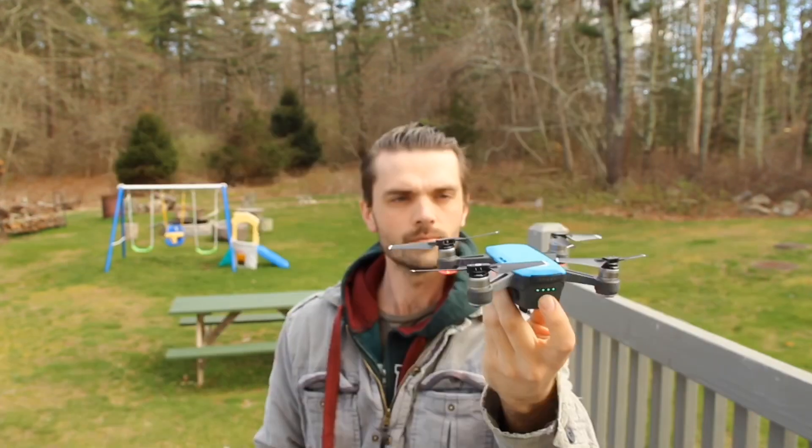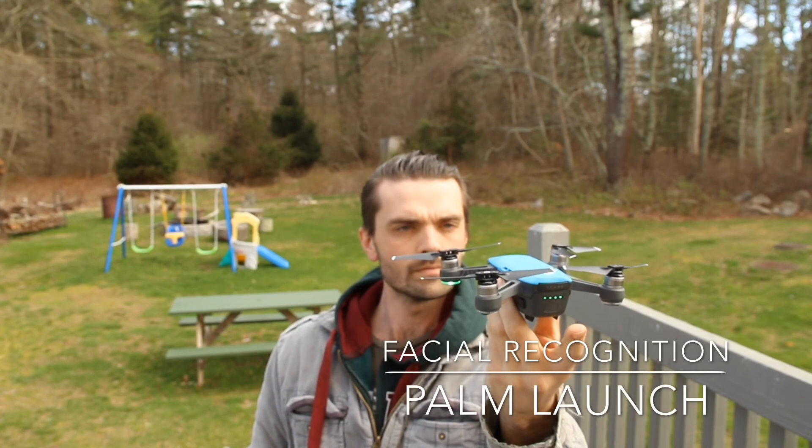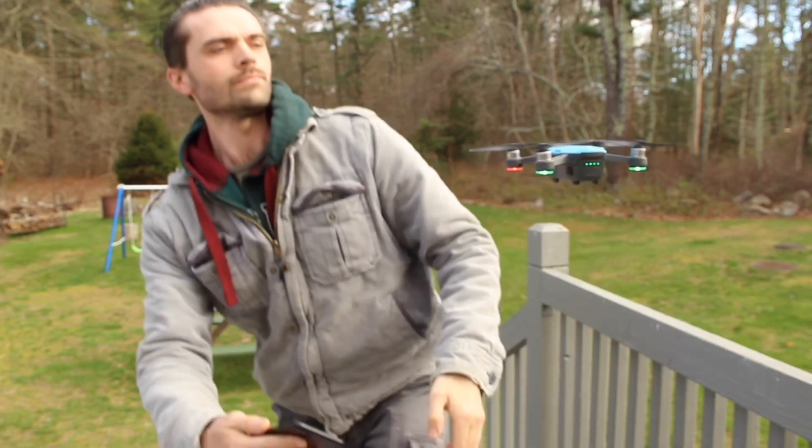Launch the drone from the DJI app right off your phone or right out of the palm of your hand. This is great if you're in a tall grassy area or if you just want to see it take off right where you're at.